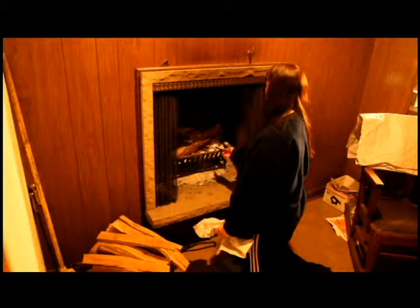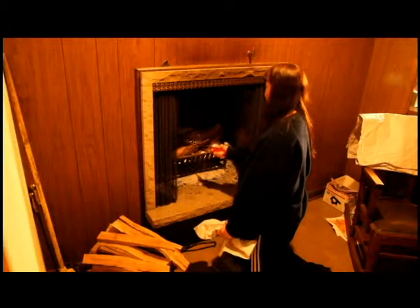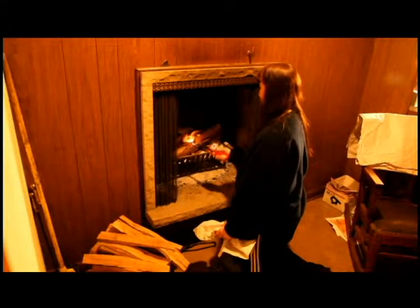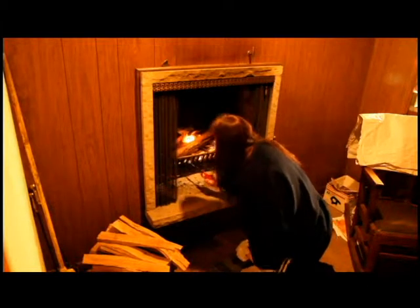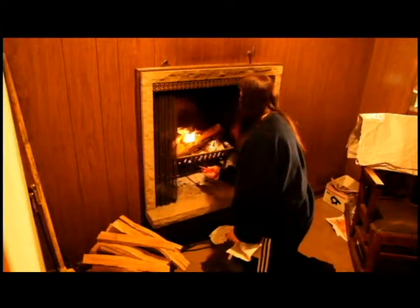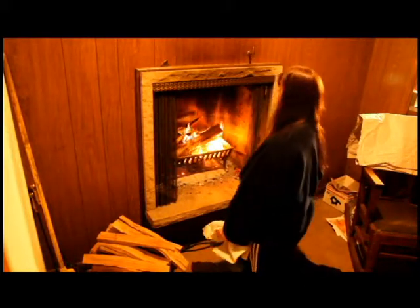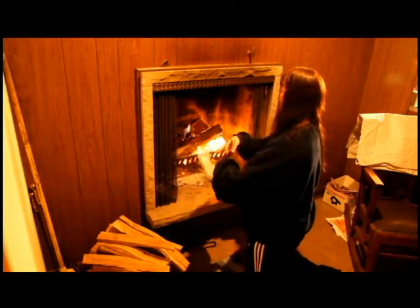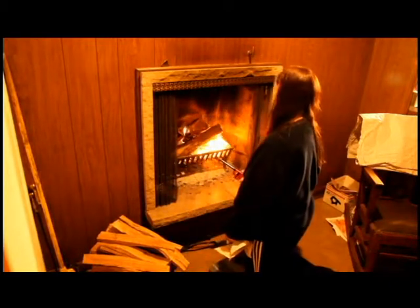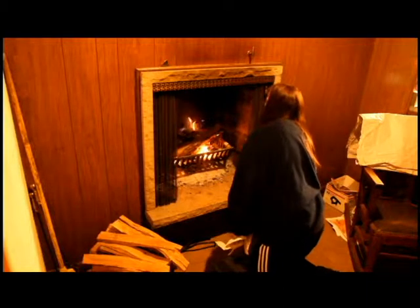Alright, go ahead and start the fire. Now describe how you have it set up in there. Mishmash. What does mishmash mean? You put the paper on the bottom? This teepee wouldn't work with the pieces I picked, so I just crisscrossed. You've got to continue to describe what's happening. The paper is burning. What's the goal of the paper burning? To burn long enough to get the wood started.